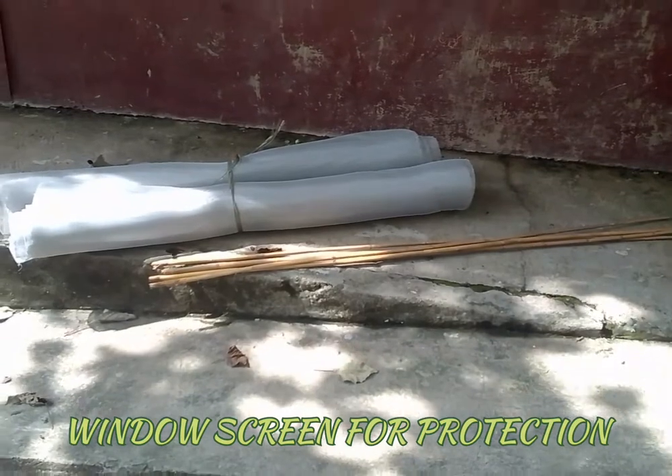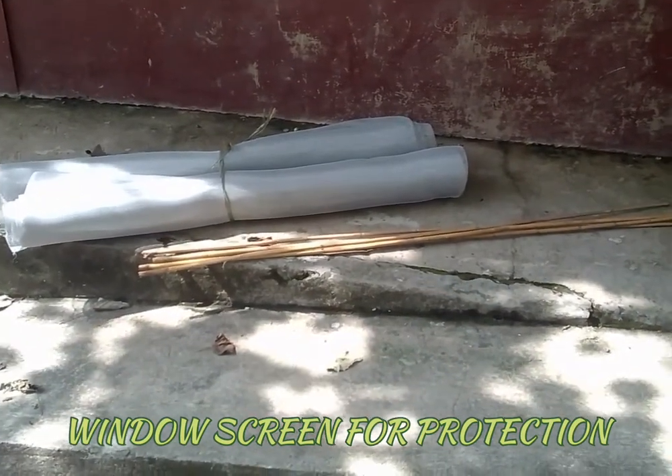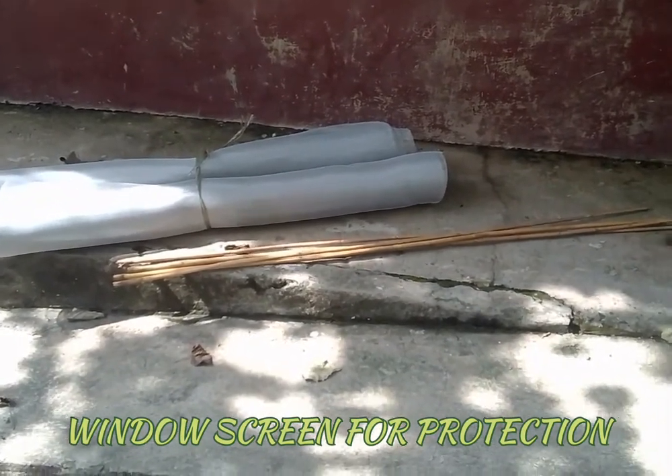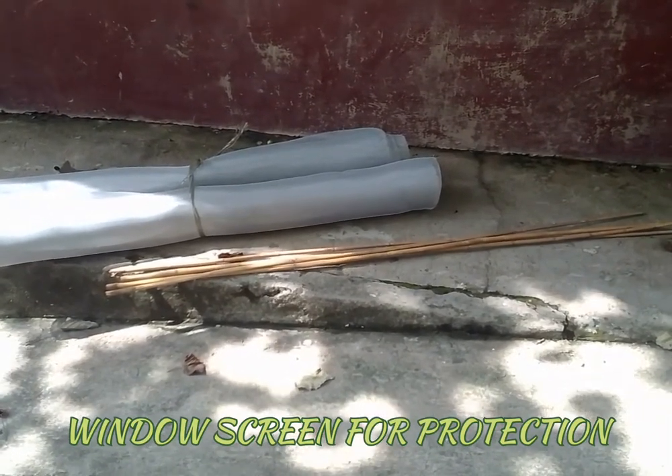It keeps the mosquitoes out of your house. Anyway, I'm gonna share you an update later on what this is gonna look like when I'm finished. Okay, old Hillbilly Joe, I'm gonna show you a little bit more update later. Alright, here we go.